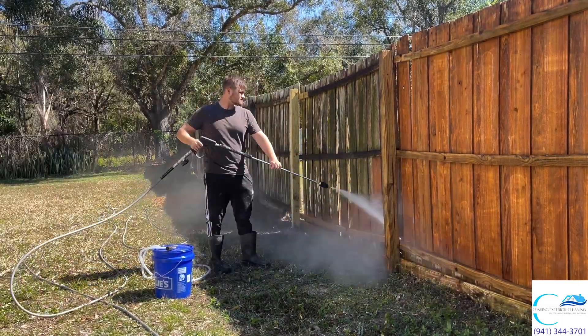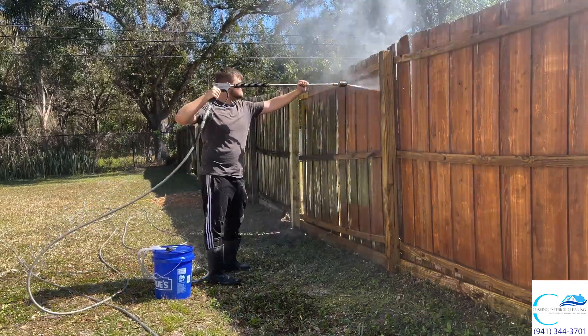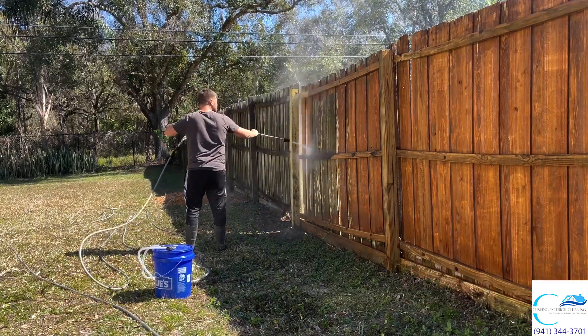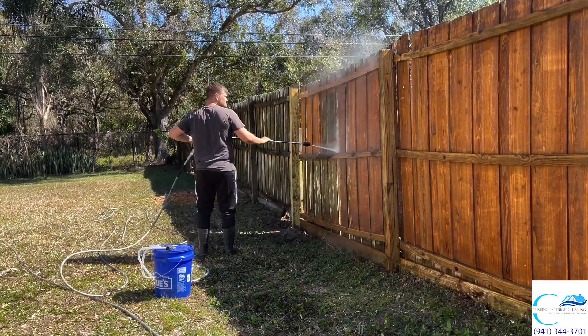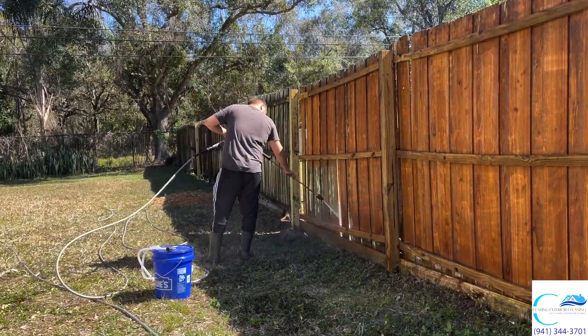What is up guys, Eamon Cushing here with Cushing Exterior Cleaning. We are back with another video. Today we're doing a fence cleaning and we're also doing some work in a lanai. So sit back, relax, and enjoy.